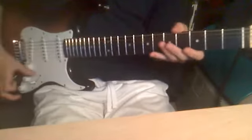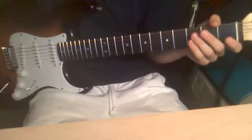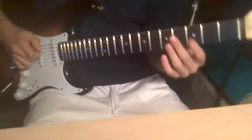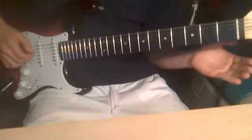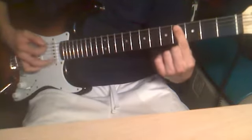Hello, YouTubers. Today I'll be teaching you 'Break Your Little Heart' by All Time Low — the beginning riff, of course. I'm going to play it with distortion, then slowly, like that. I'm going to play it slowly first.